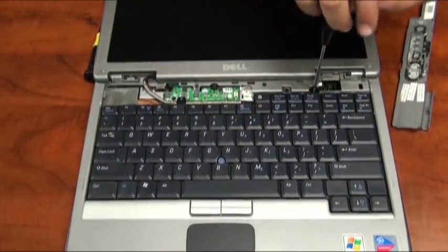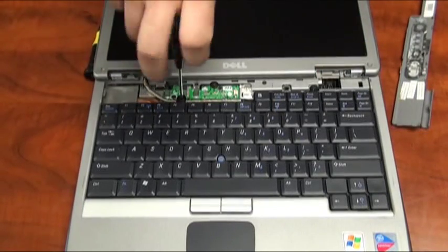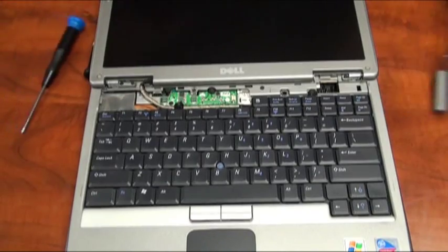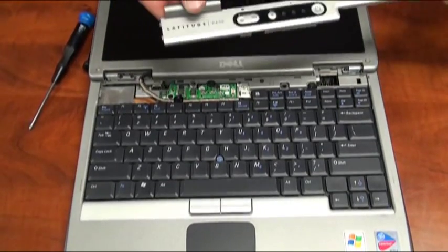We'll replace the two screws securing the laptop keyboard down to the base. Once this is complete, we can replace the center control panel cover.